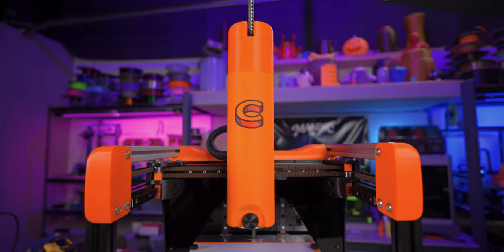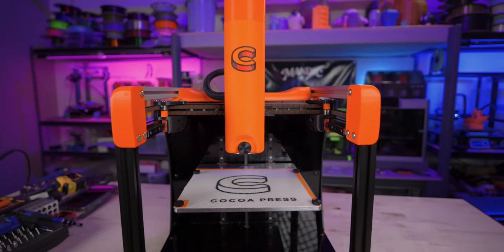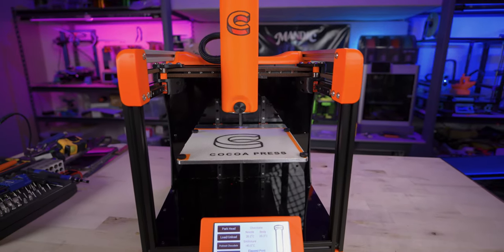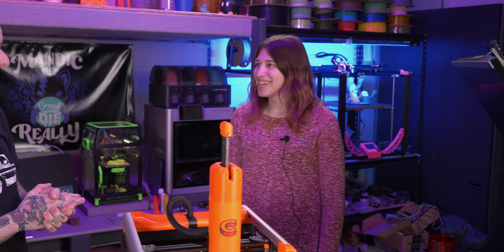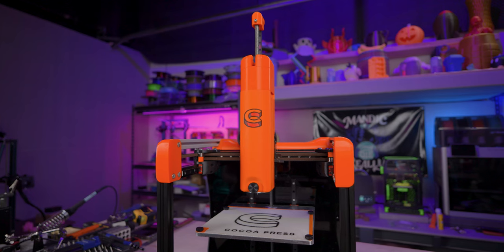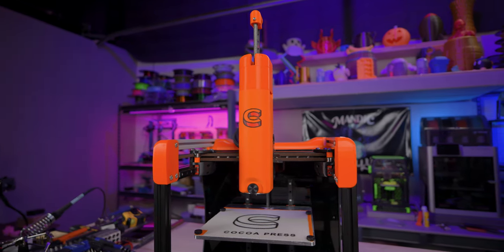The Cocoa Press 3D printer is here in front of us. Who are you and what do you have to do with this machine? I'm Ellie, founder of Cocoa Press, and I've been working on chocolate 3D printing for about eight years now, full time for the last four. I've built a lot of chocolate printers and this one's the newest one.